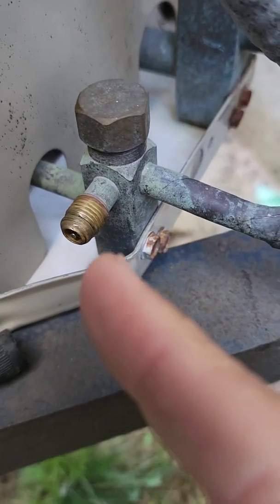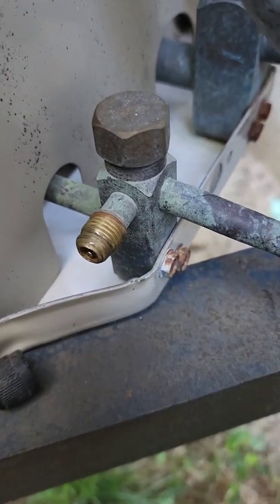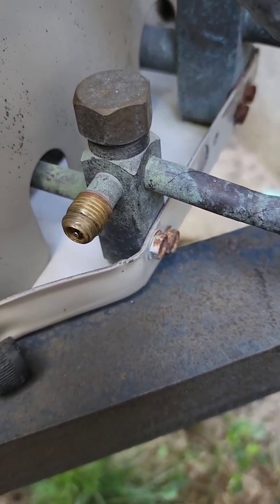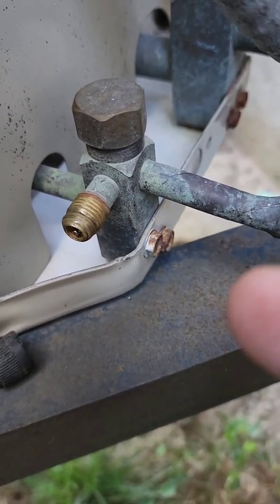There is the Nylog on the threads — you can barely tell it's there, and there's not one speck of dirt on there because I was careful when I applied it. Now we can put the cap back on and walk away, confident that our seal is going to stay lubricated from the Nylog because it's POE oil.